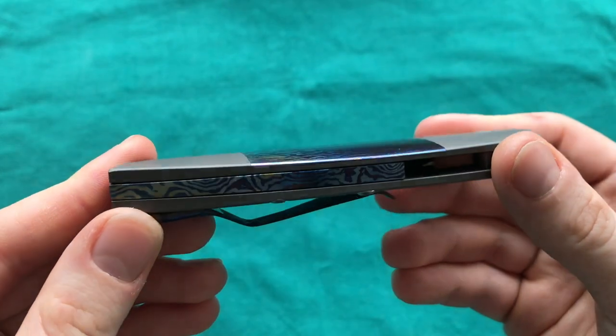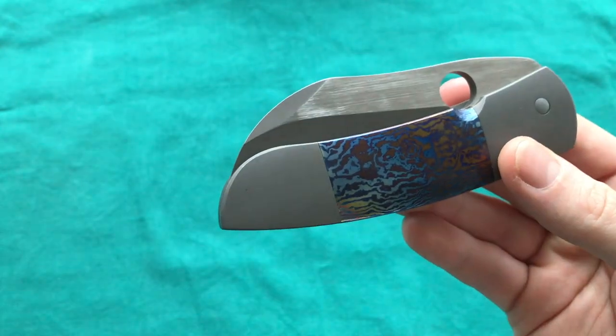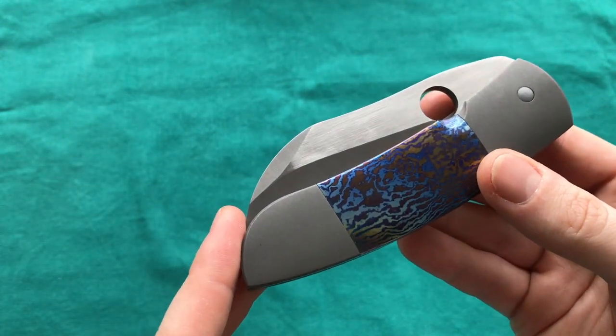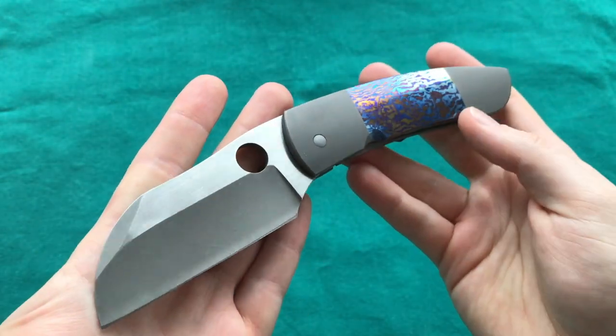This is the Deviant Blades Pelican, and it's actually a one-off custom — not a regular model. He built it off a design from a friend and customer. The designer is called Patrick Helms, and the maker behind Deviant Blades is Philip Delove. It's a very unique design.